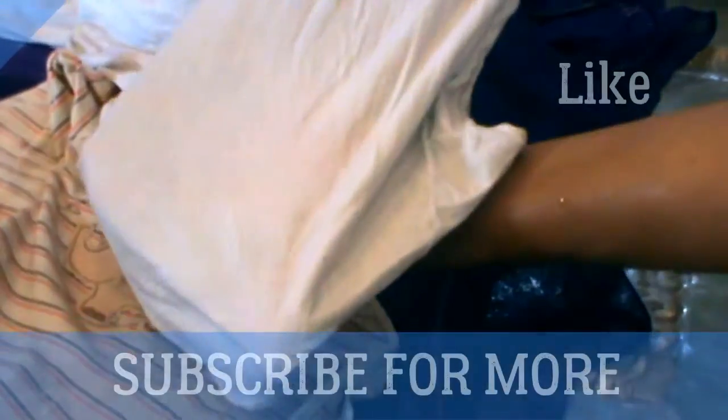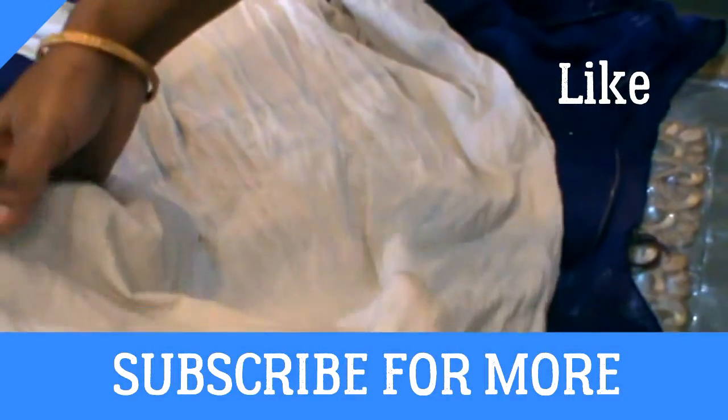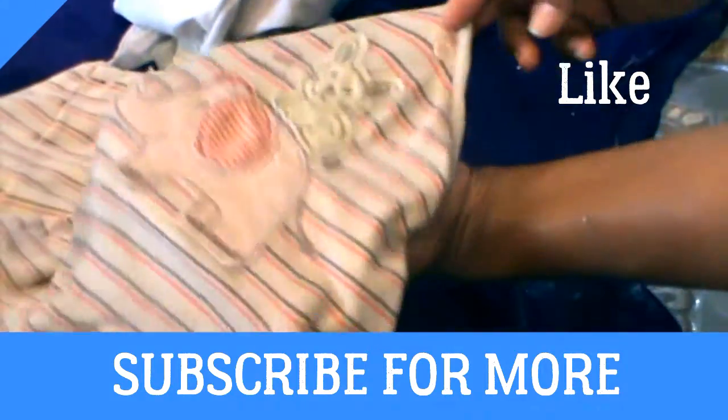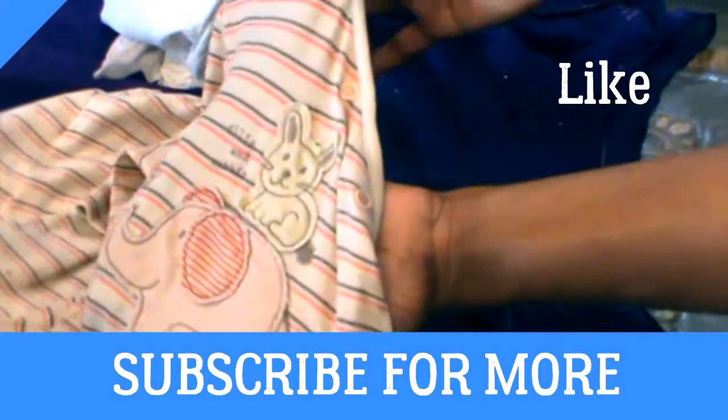I have just washed both of the cloths. If you look, the stain is completely gone — it has been removed in 10 to 15 minutes without any harmful chemical. Look, the stain on the dress was very dark and it has been removed.